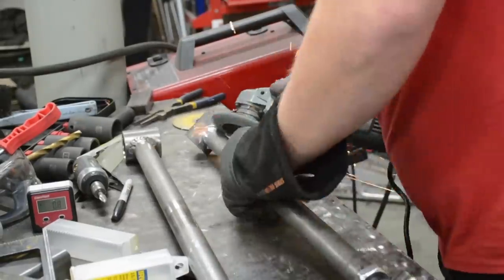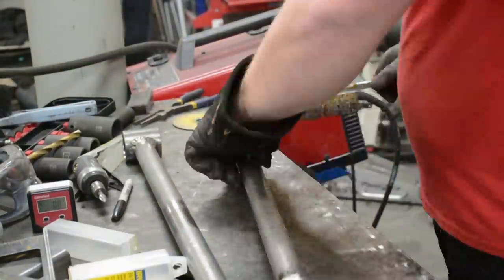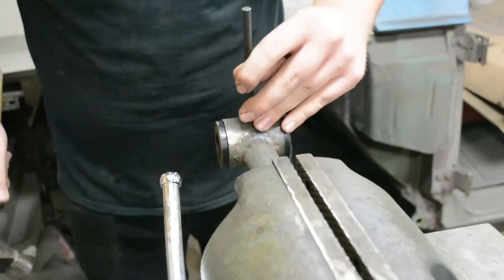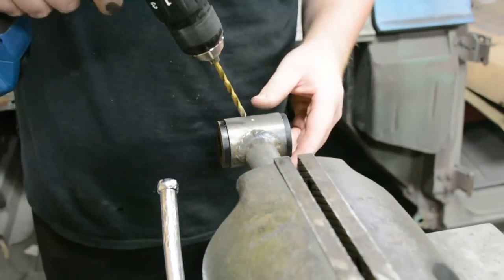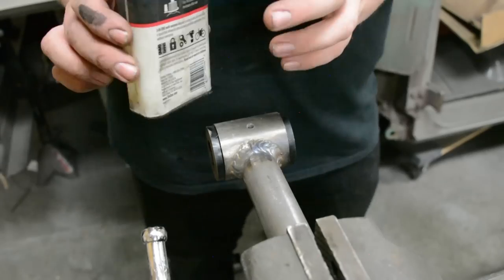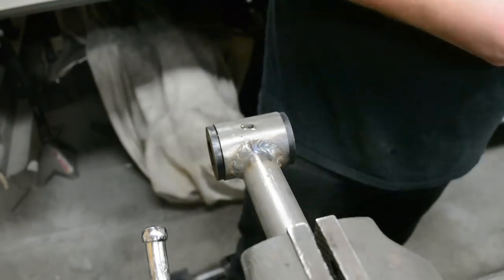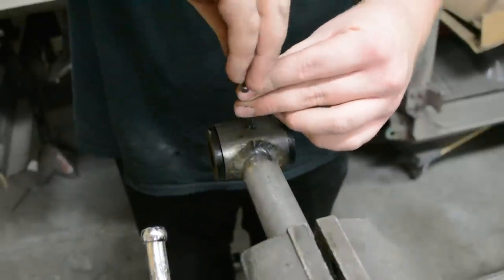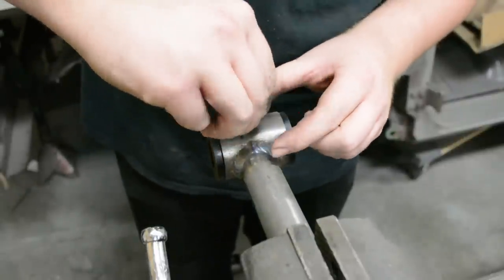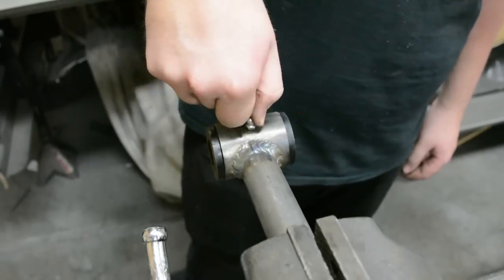These are the lower link bars. When designing your link bar length, make sure your adjustable link end is at mid-adjustment so you can go in or out — you don't want to be too far in one direction. Now I'm drilling the bushing for a zerk fitting. If you don't know what a zerk fitting is, it's a little fitting that you attach your grease gun to so you can grease your link ends. I really recommend doing this or getting bushings that already have this feature. We've got our little zerk fitting threaded in — it's going to work great so we have a nice place to grease our bushings and make them last a long time.